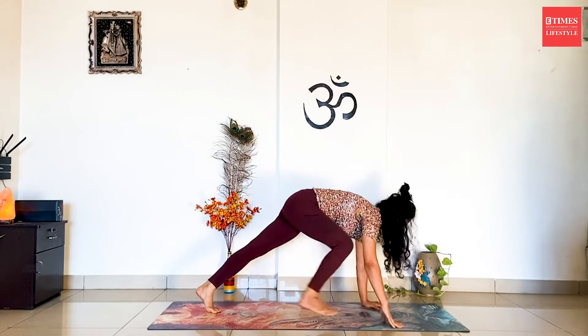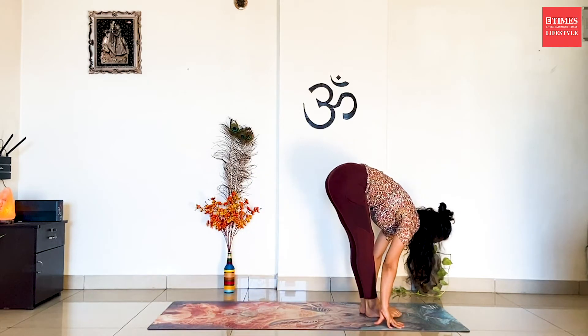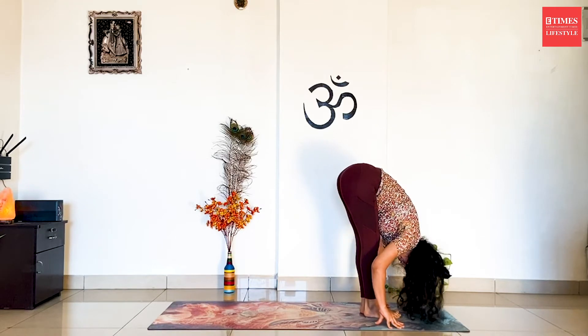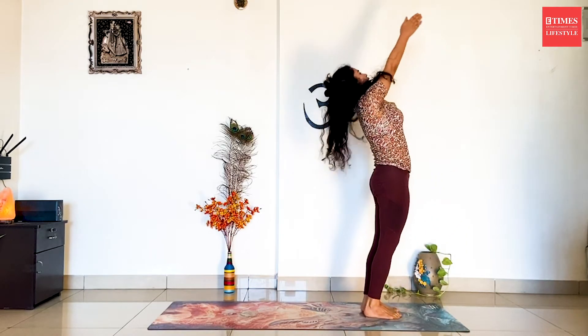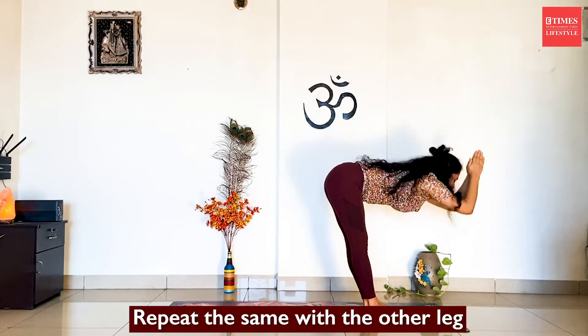Inhale, bring the right leg forward. Look straight. Exhale, bring the left leg forward. Look down. Inhale, stretch up and arch back. Exhale, continue on the other side.